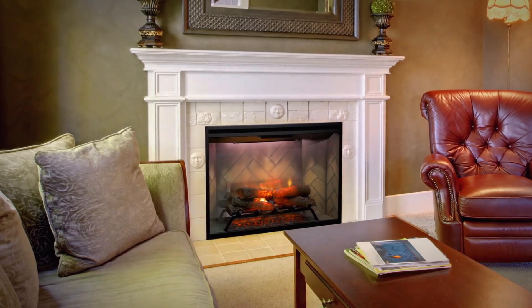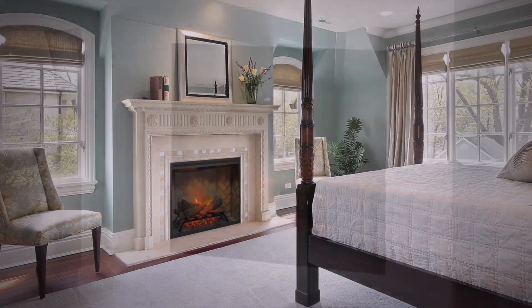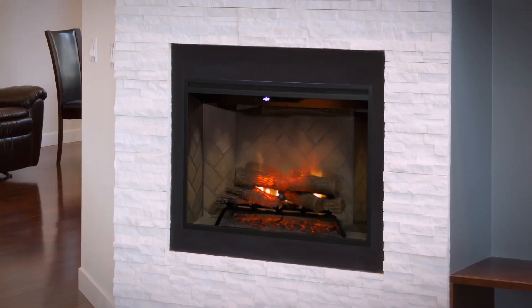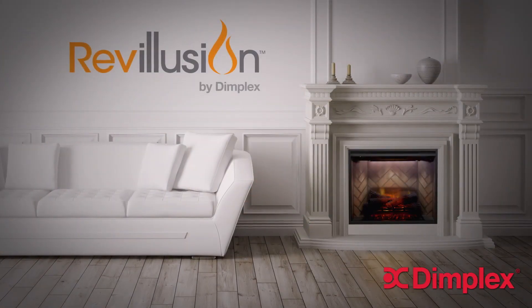Stunningly realistic day or night, whether the fireplace is on or off. It's time to take another look at electric. You'll see that with Revolution, the difference is clear.